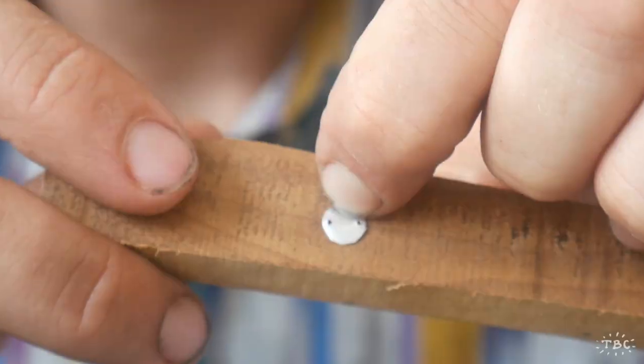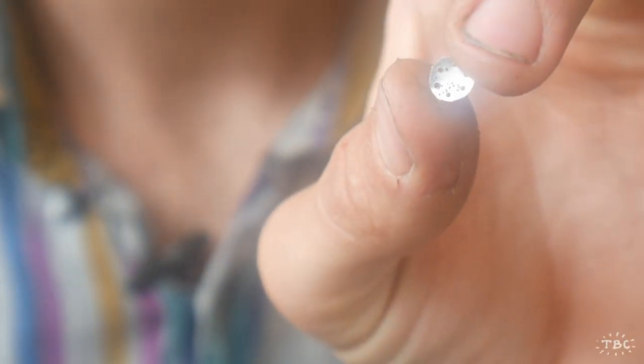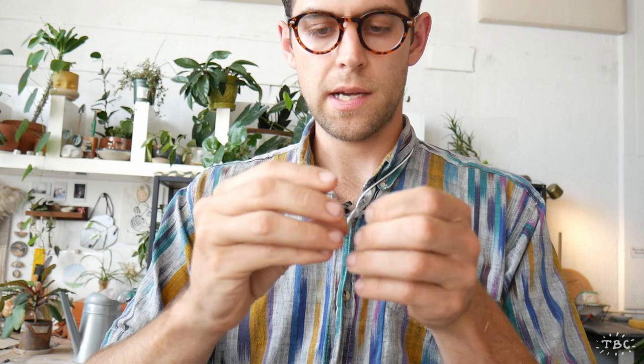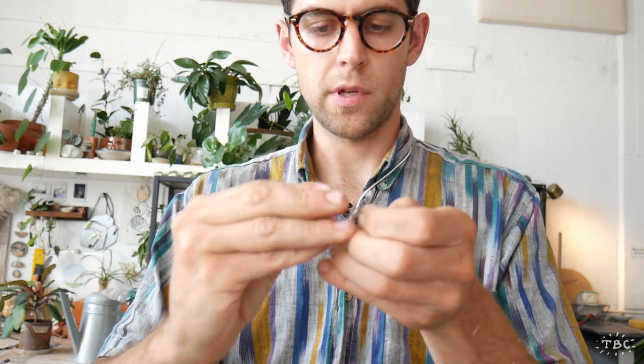Take a thumbtack and puncture six holes into the circle — two holes at a time. Now that we've got our six holes punched, thread the wires down through them. Once all of the pieces are threaded through their respective holes, gather them all in the middle, pinch them tight, and thread them into the piece of plastic tube.